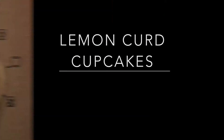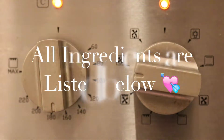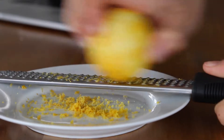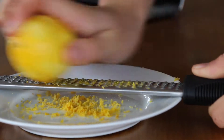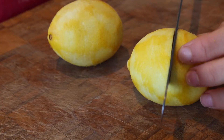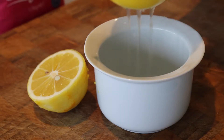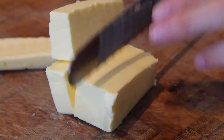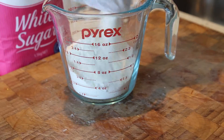First, preheat your oven to 180 degrees and line a muffin tin. Then simply zest two lemons and juice both of those lemons. Now measure out all your other ingredients — all the measurements are in the description box below.